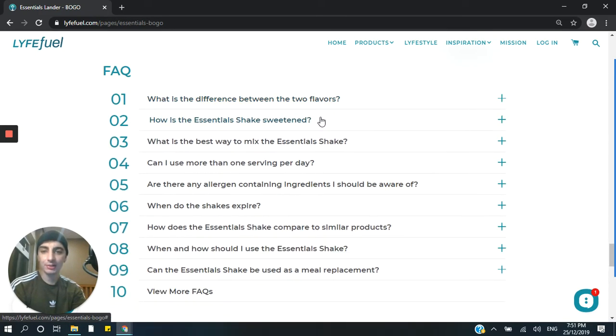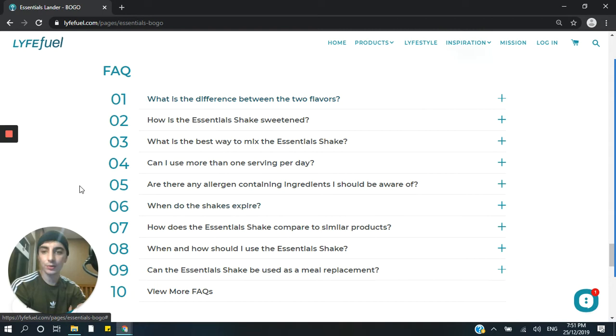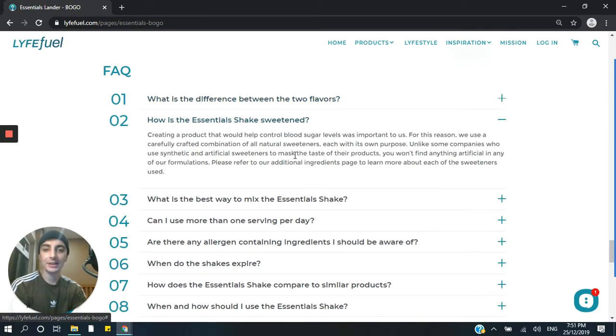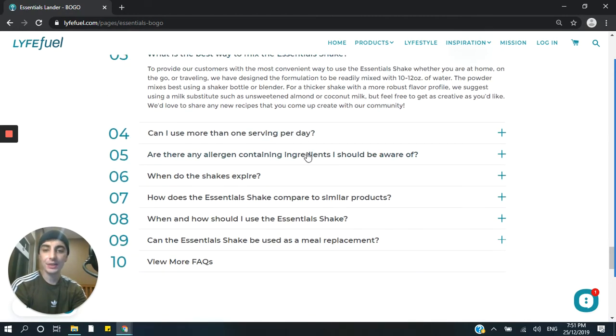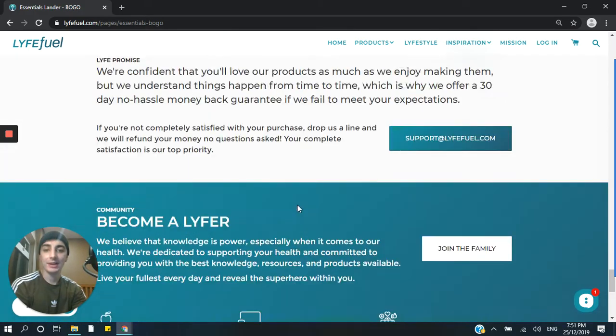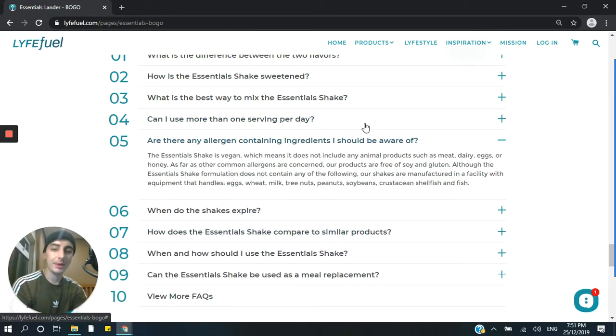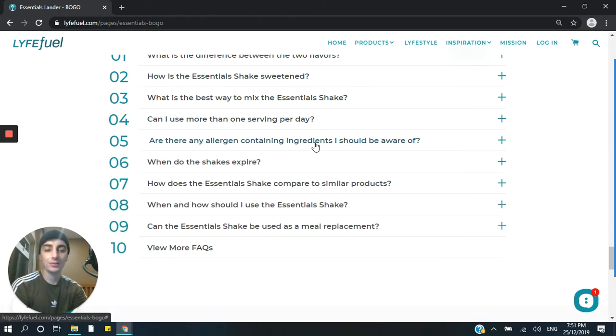Now, if you're making a landing page, you really need to have FAQs. LifeFuel have gone for this accordion element that expands, and this is really good for conversions. The main reason is people don't have to navigate away from your page to get the information they need — they can stay on the page, read all about it, and address any fears or concerns by clicking through all of these. And then when they're finally ready to order, they just scroll back up and click order. You don't want these to link to a different page because if you make them navigate away, they're less likely to come back. Keep them on the page at all costs to get that conversion.